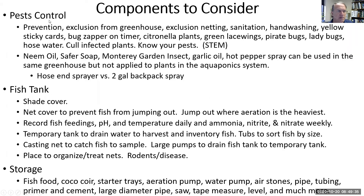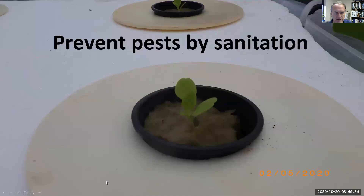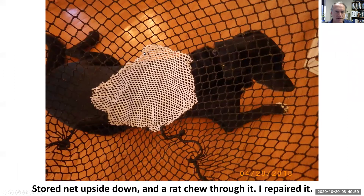We'll talk a little bit about pest control — that's going to be about prevention and exclusion. For fish tanks you just have to cover them so a bird doesn't feel like swooping down, and we don't want fish to jump out. You'll need a place to store food, coco coir, and to germinate seedlings. Prevent by sanitation — keep it clean and don't spill food.